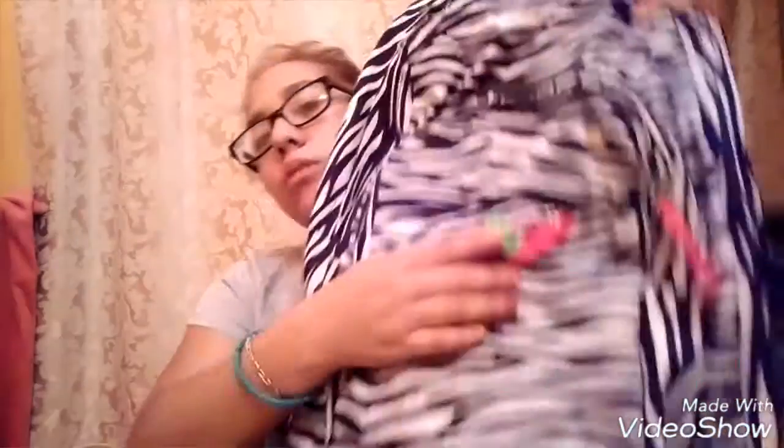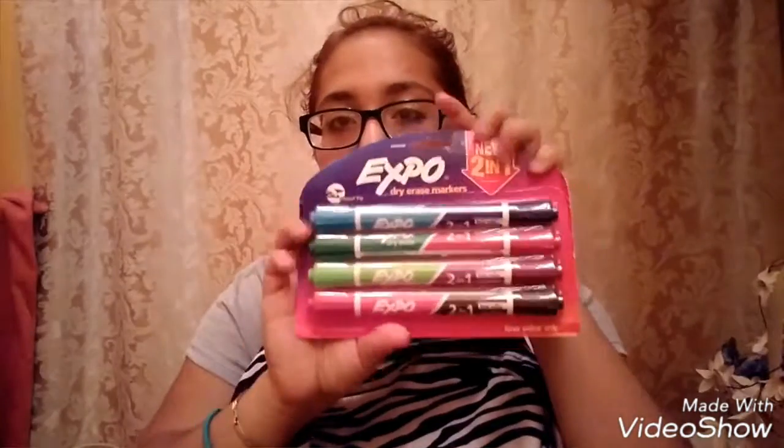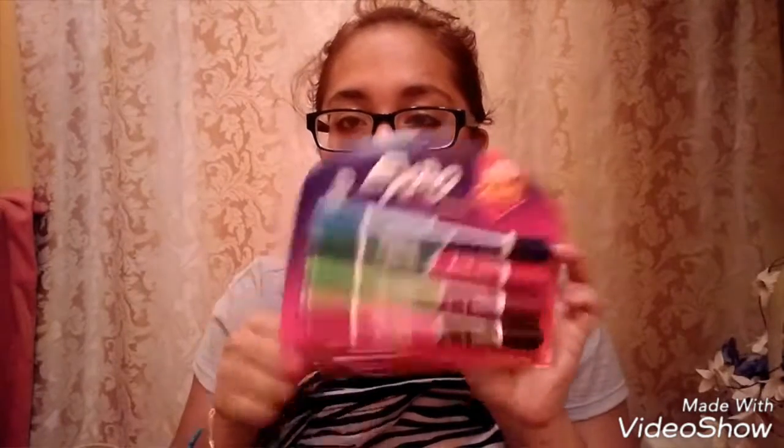I actually wanted to get one of the more girly backpacks — you know, the ones with the strings that you pull closed. I also have this little clip that I got from the dentist — you pick out a little toy and I picked this one so I can put it on my backpack. And then I have some expo markers — I like the ones that have two colors. I got these last Monday and they come in blue, green, and all these colors as a two-sided marker.